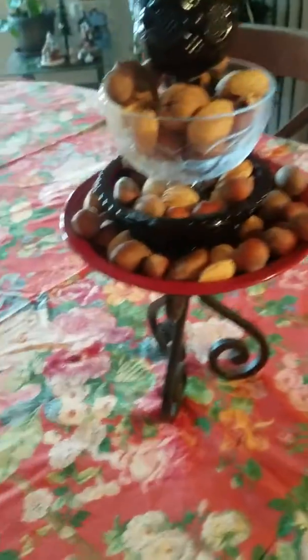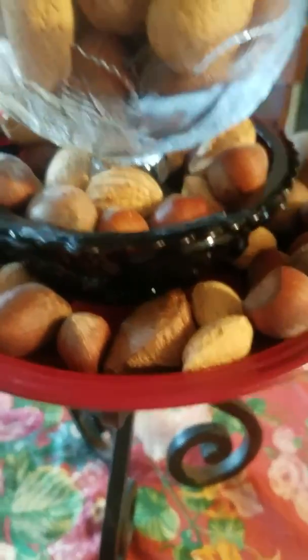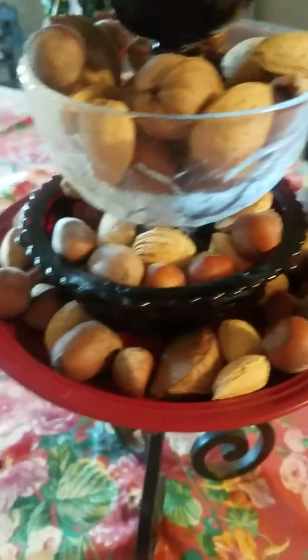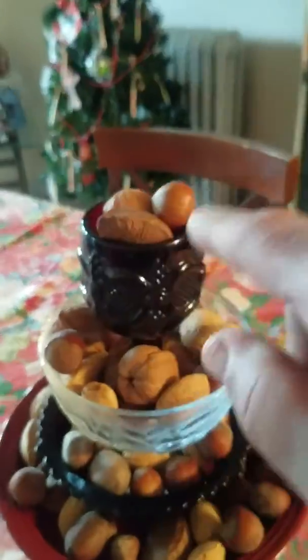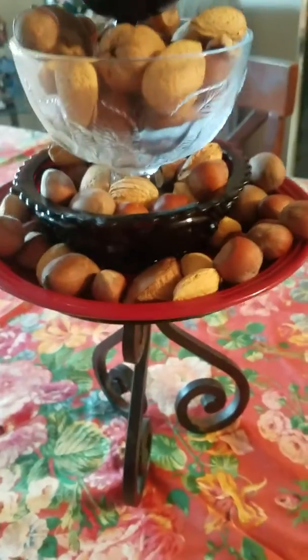So I took a pedestal because I wanted to decorate with nuts. I used the same pedestal I used before in some of my videos. And then I got a red dish and put it on top of that pedestal. Then I got a little brown bowl and a little brown cup.